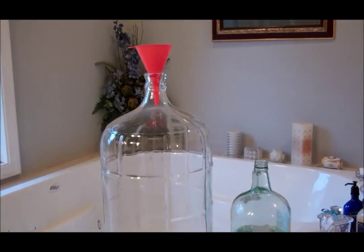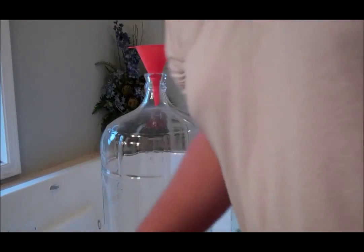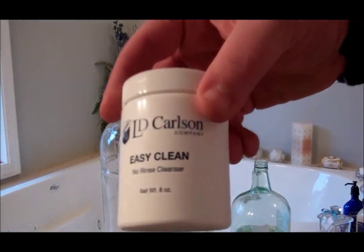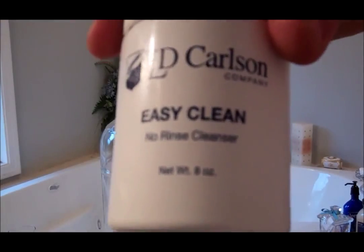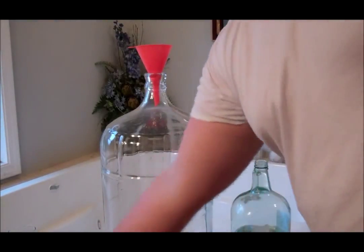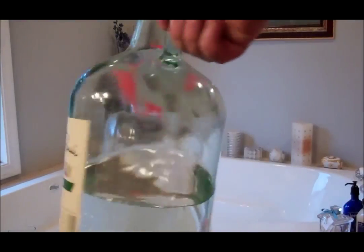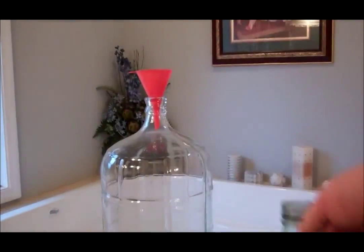Hello. I've had some VMs about how do you sanitize your equipment. As I've shown before, I use Easy Clean — one tablespoon per gallon of water. And I keep mine in this old gallon wine jug.